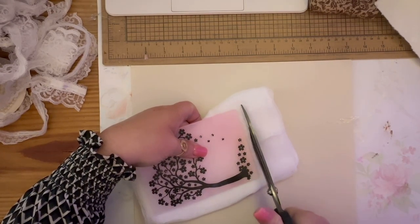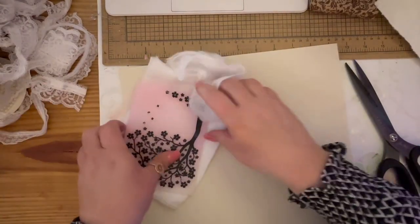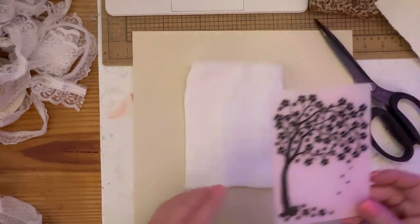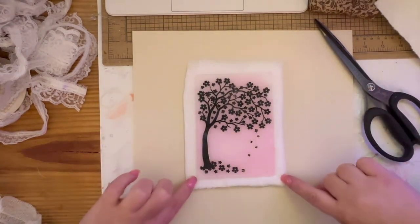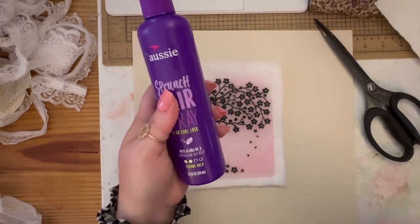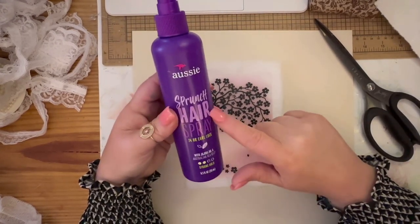So we're going to trim it. I'm going to go to the top like that — I'm going to leave an inch on the top and an inch on the bottom. Now, this is the most important part — I forgot to mention: you're going to need hairspray. This is the key. This is the key to keeping the cheesecloth together. I use the Sprunch hairspray, but you can use any hairspray.